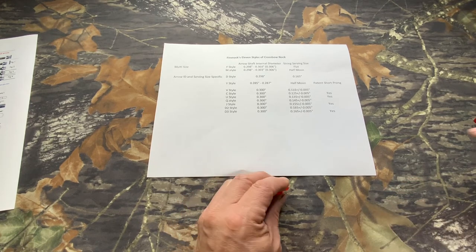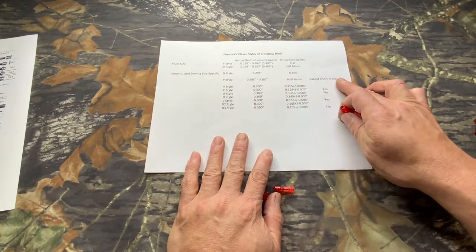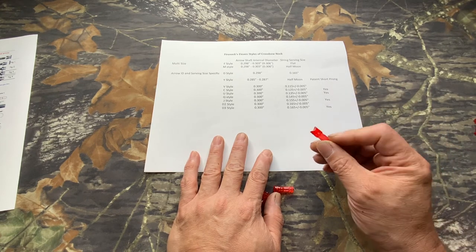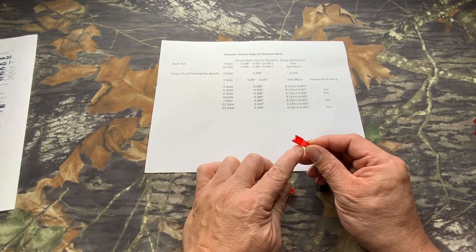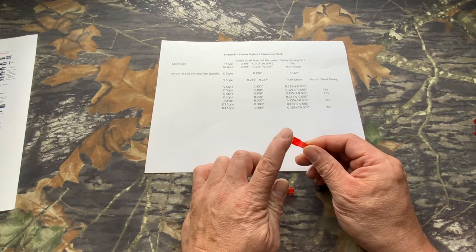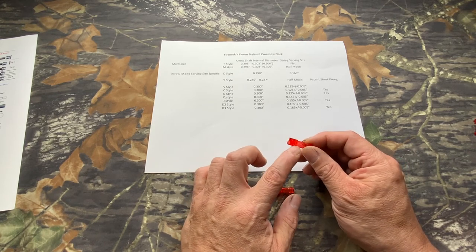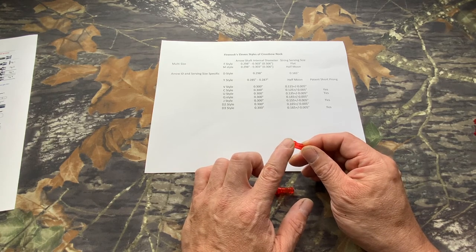Just like in the case of the Y-nock — that's the only arrow usually made by Carbon Express at 285,000 to 287,000. It was only offered in the half-moon. You'll notice it's significantly wider and longer, because Carbon Express arrows are majority fiberglass-enhanced. So you need all the shock absorption in the nock to make it work better.